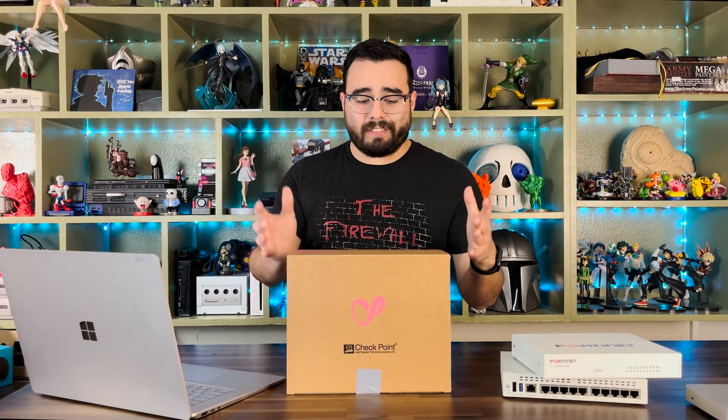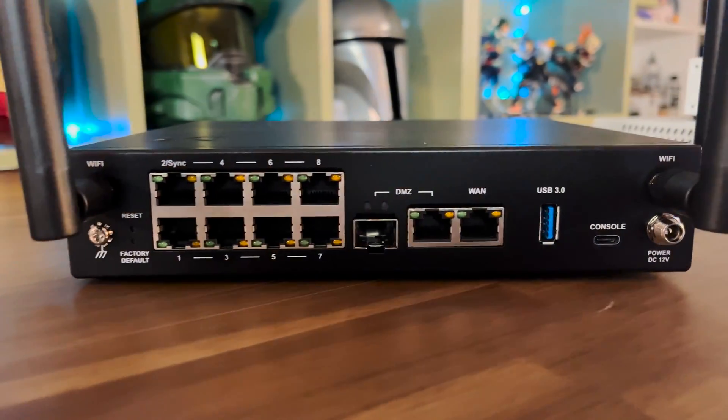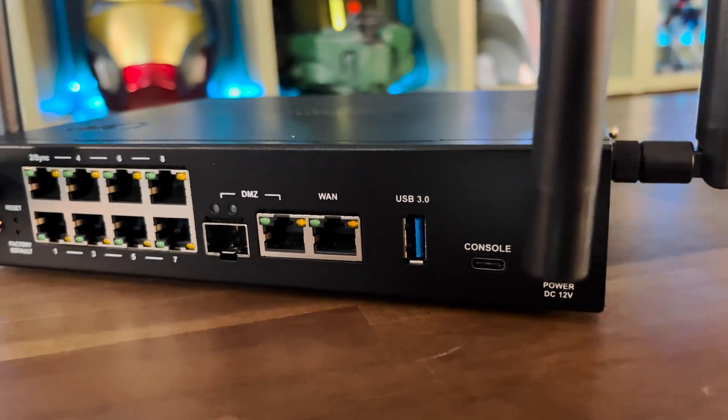Hey everybody, Sec Engineer here, and today I'm really excited because Checkpoint sent me over a firewall to check out. They sent over the QuantumSpark 1590 Security Gateway, and this is their flavor of next-gen firewalls meant for the SMB space, for the small to medium business space.